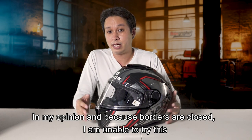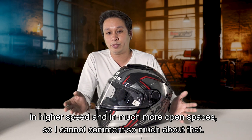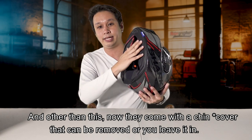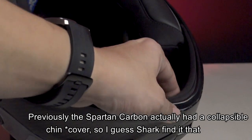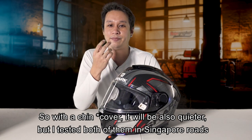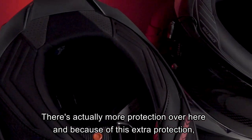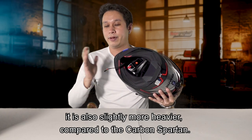Because our borders are closed, I'm unable to try this at higher speeds on more open expressways, so I can't comment much on that. Other than this, the GT comes with a chin guard that can either be removed or placed in. Previously, the Spartan Carbon had a collapsible chin guard. I think Shark decided it's either you have it or you don't. With the chin guard, it will also be quieter. Testing both in Singapore roads, this helmet is way more quieter because of the neck roll - there's more protection, and it is slightly heavier compared to the Spartan Carbon.